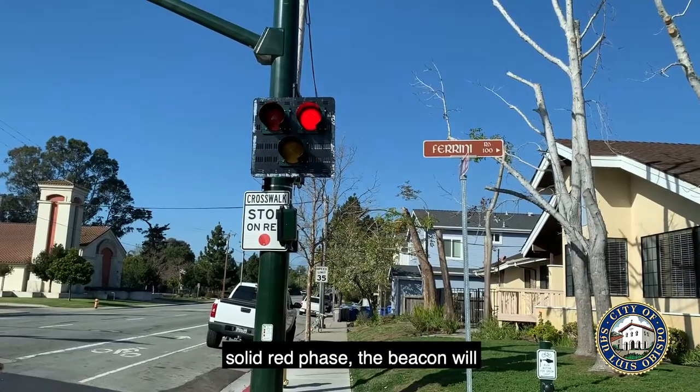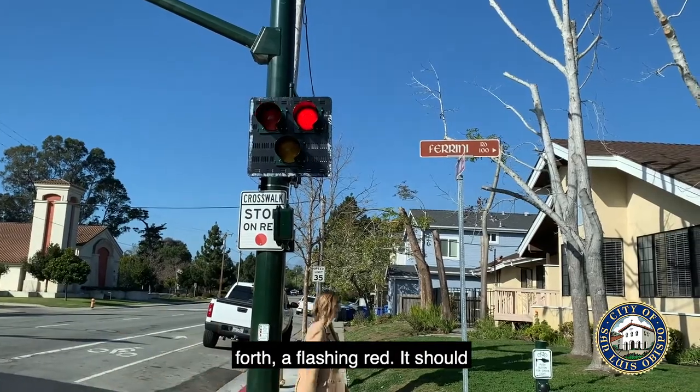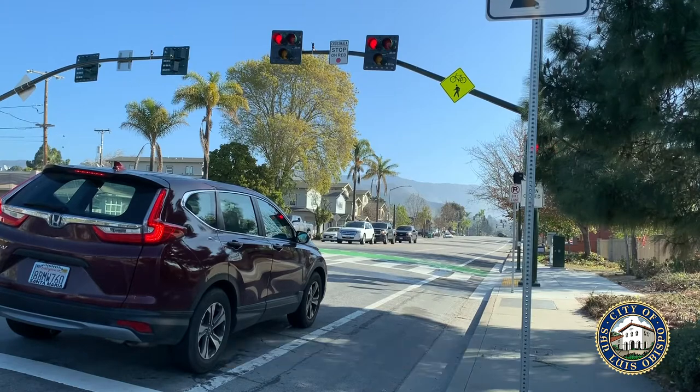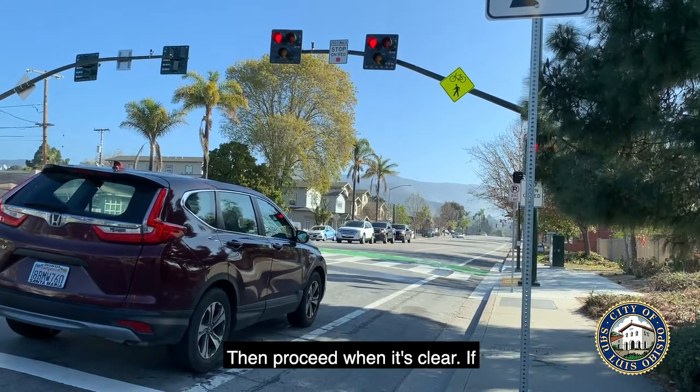After the solid red phase, the beacon will begin to flash red back and forth. A flashing red should be treated as a stop sign — stop, look for pedestrians crossing, then proceed when it's clear.